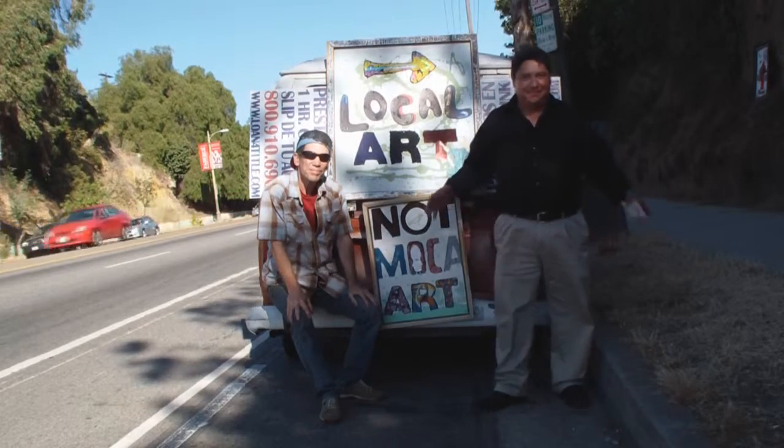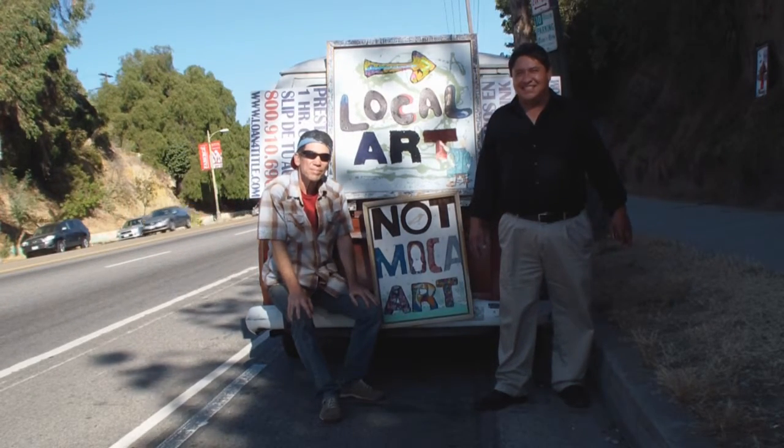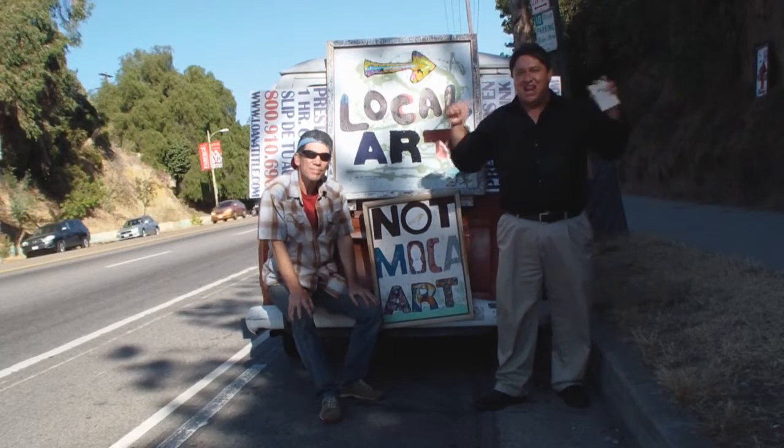Here we are out on Sunset — Pete and Alex — the inspiration for the art show we've got going. Good job. Beautiful day. Peace.